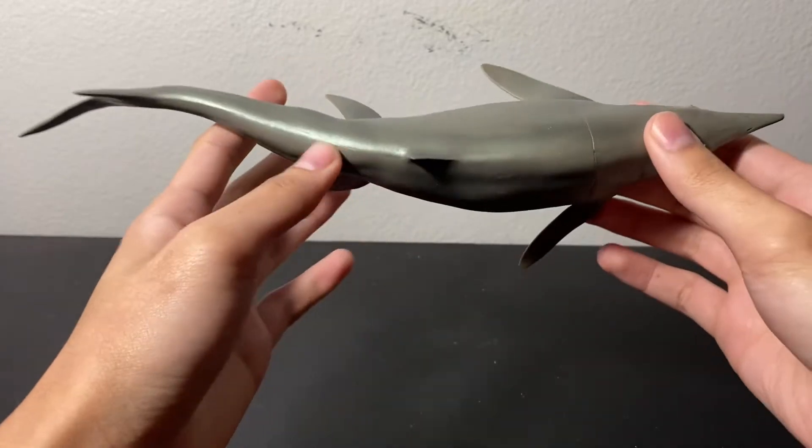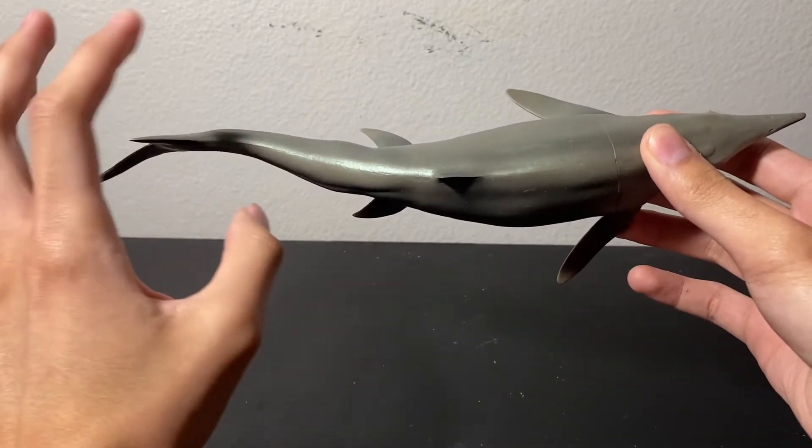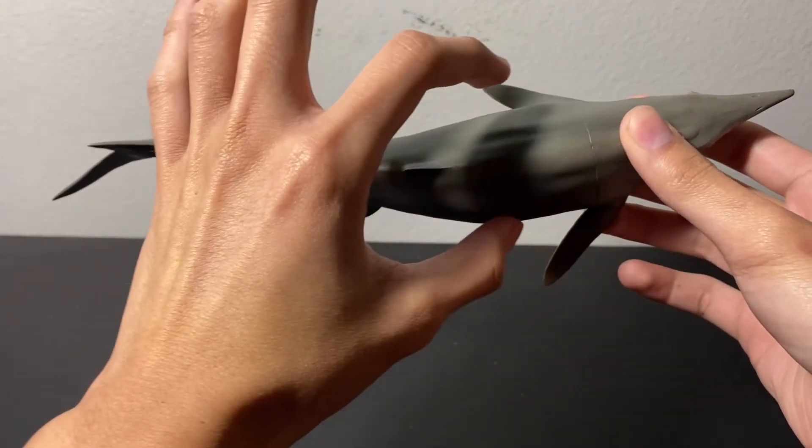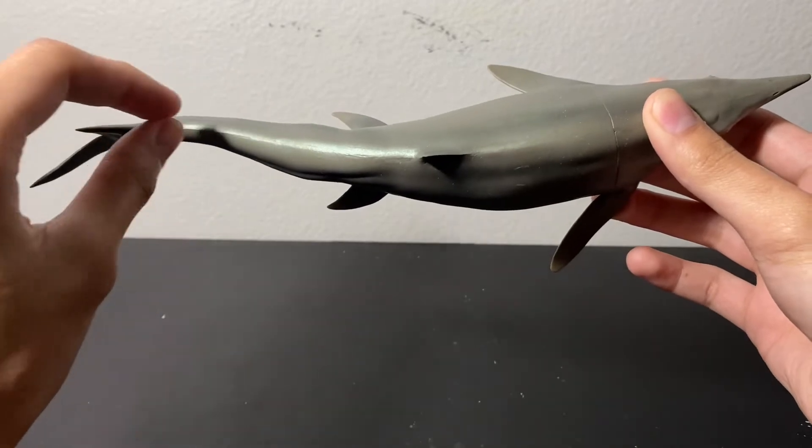I also like the pose on this. You can see it's a very gradual stream-like body. It's not like some mosasaur figures where the torso is just unusually wide and then it drastically transitions into a very thin tail.